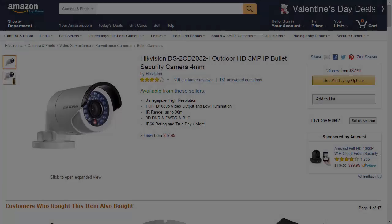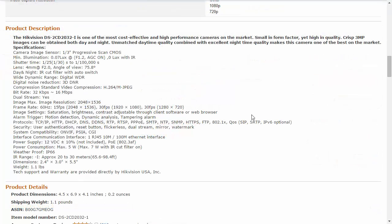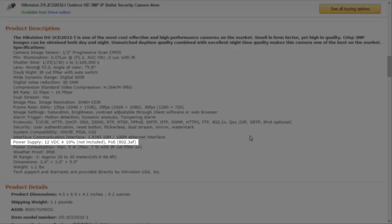At first I thought it was just a simple mistake made during packaging, but looking into Hikvision's product description at Amazon.com, the camera's power supply is listed as not included. So this was intentionally left out.